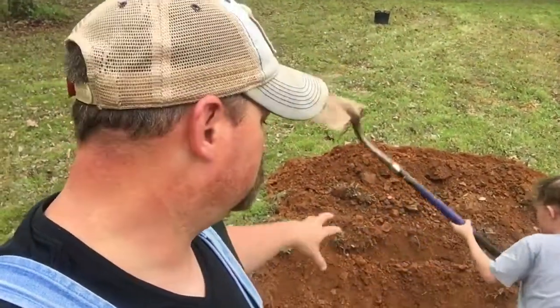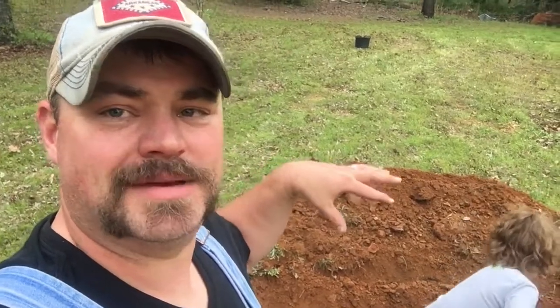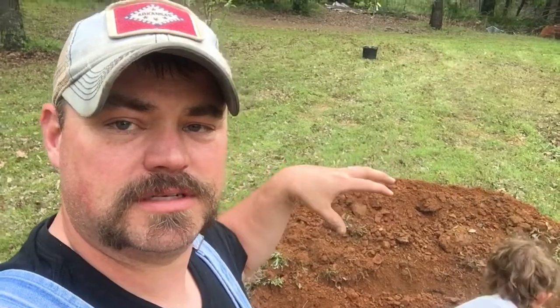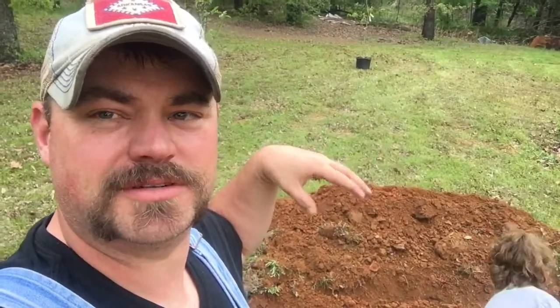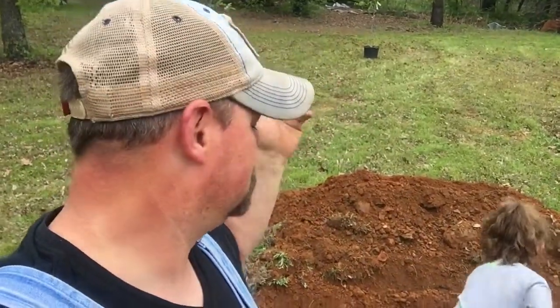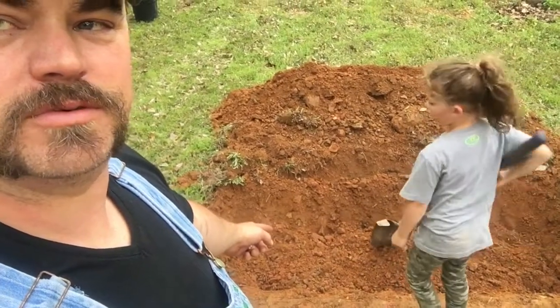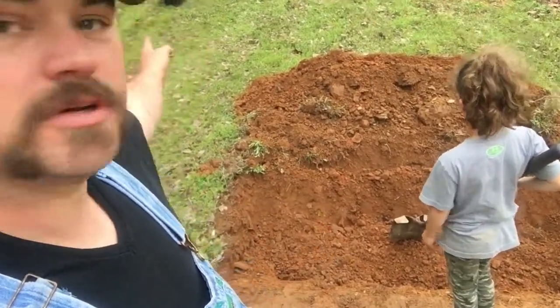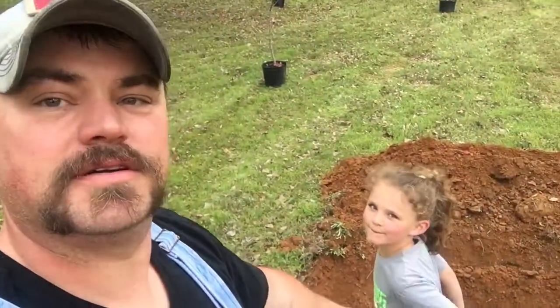We read an article that said if you make a square hole and make the soil loose under it, put your tree in it level, and then pack it in, your roots will grow in better, faster, harder, stronger. So that's what we're doing — Shorty's beating the hole with a shovel right now but we're gonna loosen it all up, put that guy in it, and we'll be right back.